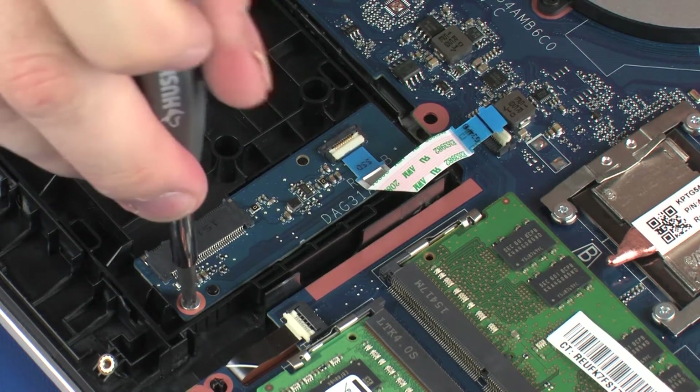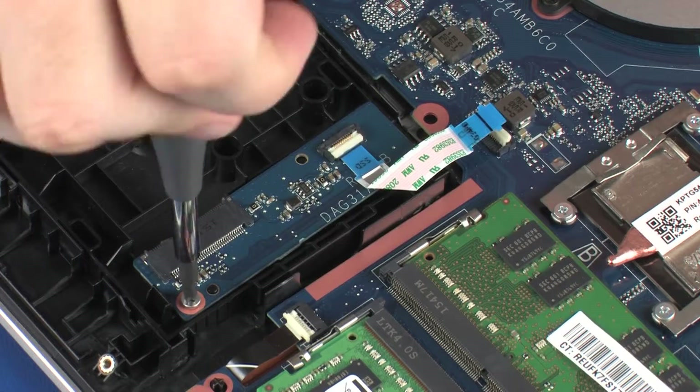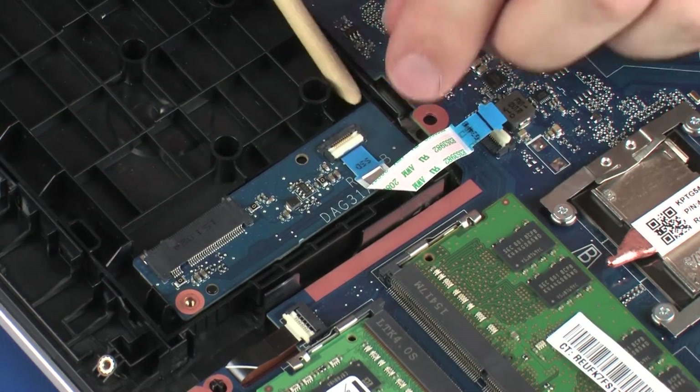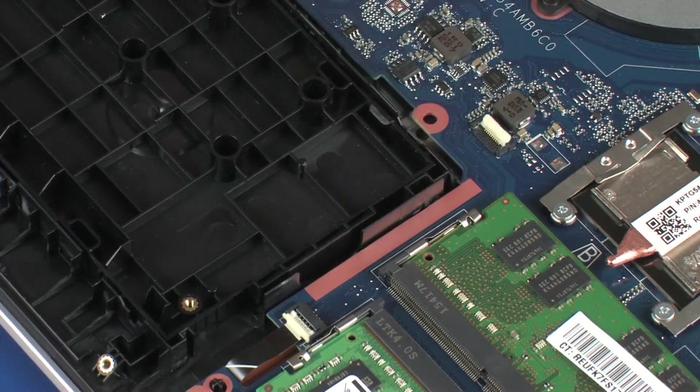Remove the 3 mm P1 Phillips-head screw that secures the connector board to the carrier. Lift the connector board off of the alignment pins on the carrier and remove.